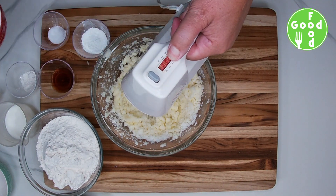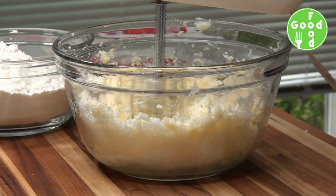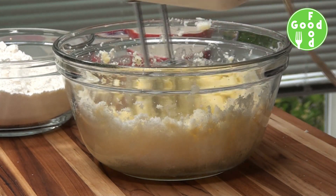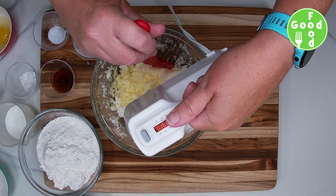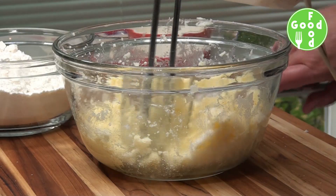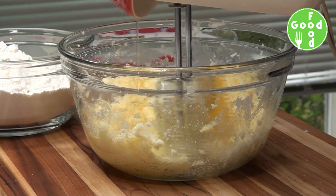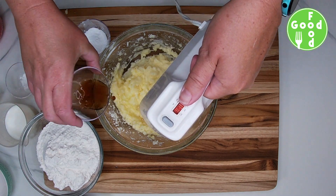We'll add one egg at a time, making sure it's all mixed in before we add the next egg. Then we'll add some vanilla.